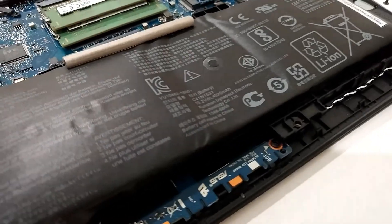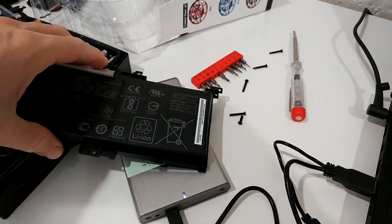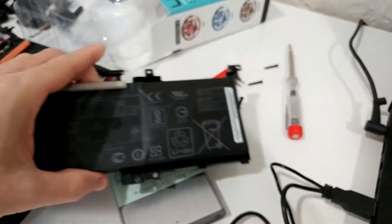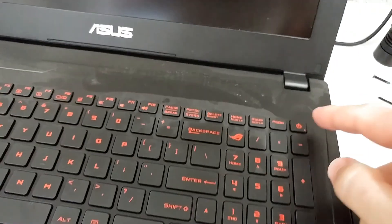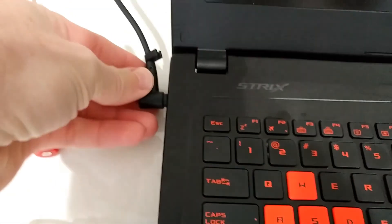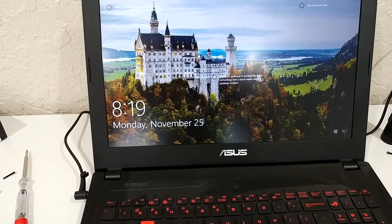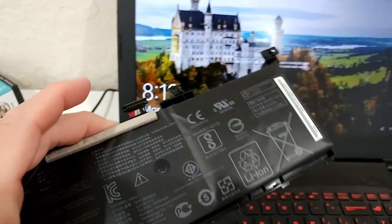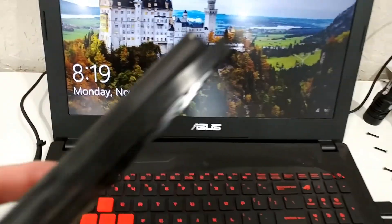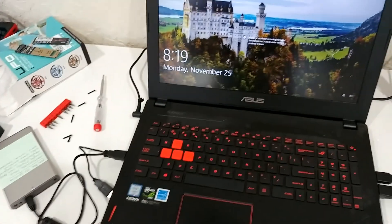I've been able to run all the laptops I've had without the battery, so I included a demo in the video. I've taken out the battery, and here we have the PC now. I'm clicking on Start — it's connected to power — and as you can see, it boots up with no problem running without the battery inside.